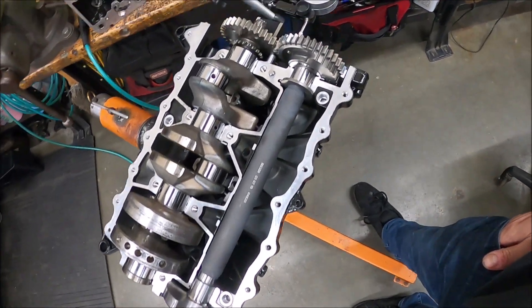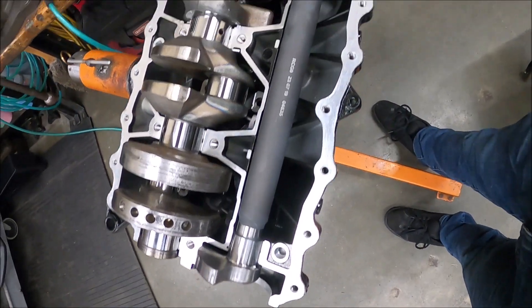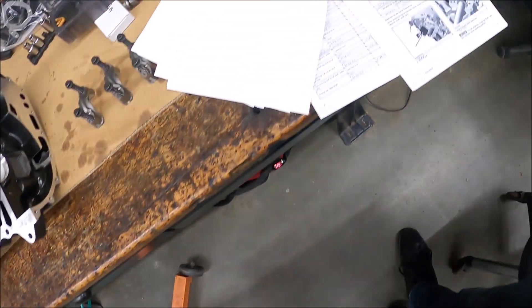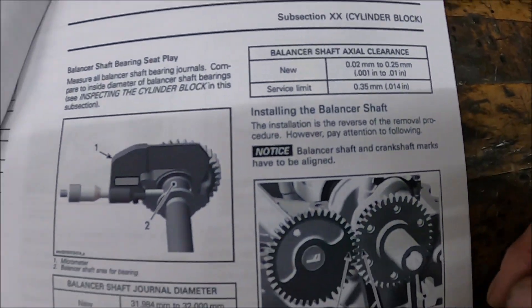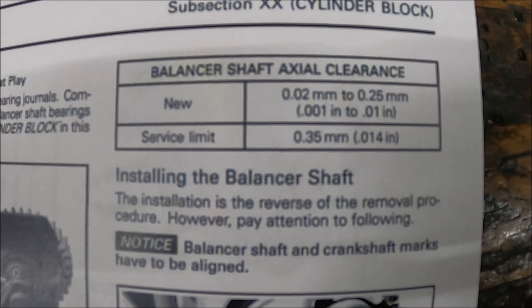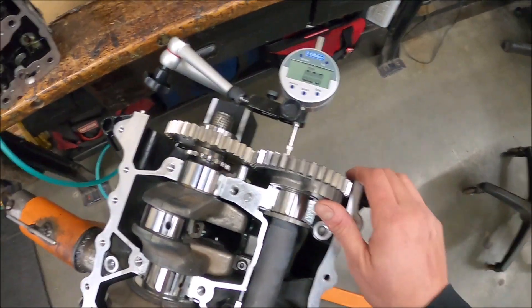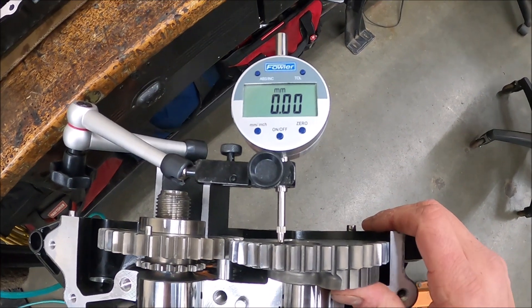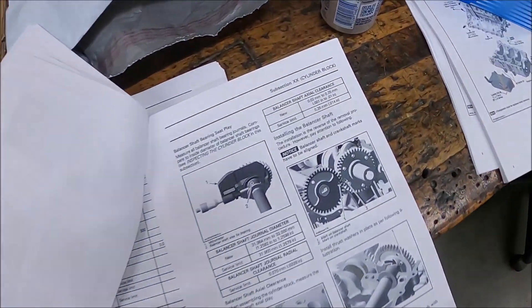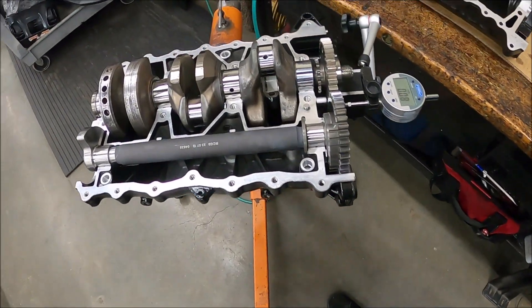The crankshaft axial clearance is done. Now I've got this set up for checking the counterbalance axial clearance. I push it all the way that way, zero it out, and we're looking for 0.02 to 0.25 millimeters. We push forward and we are at 0.08, so we are well within the axial clearance range.